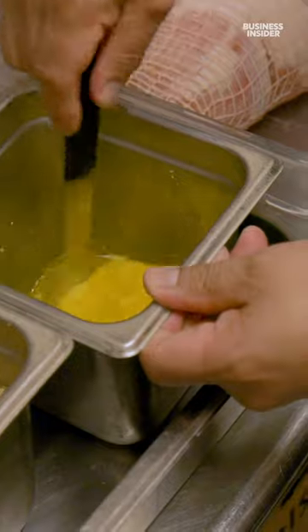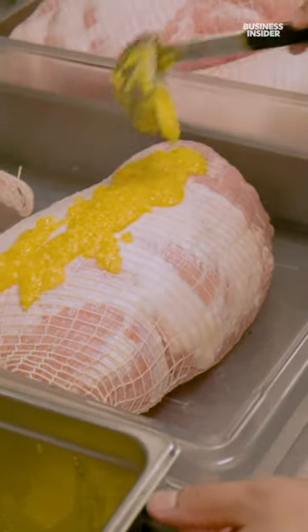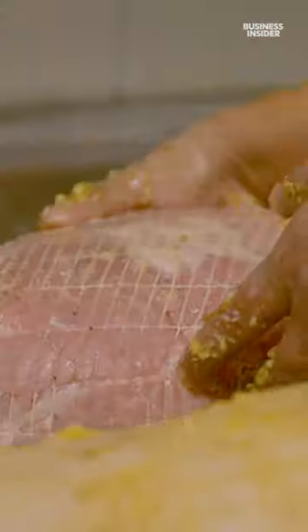This is our process of preparing the pork legs for roasting. We rub it with fresh garlic and extra virgin olive oil all over. And then we have this dry rub, which is salt and pepper, brown sugar, dried oregano, and a little bit of cumin.